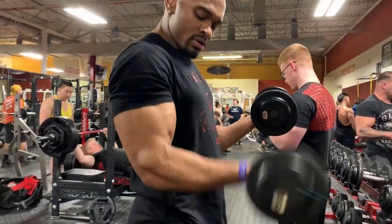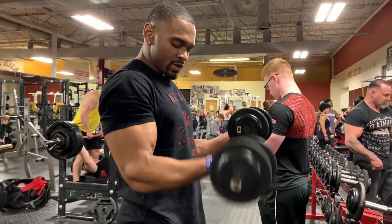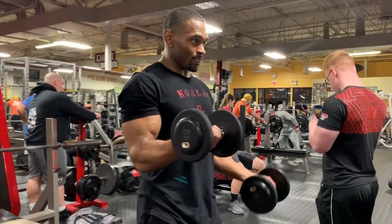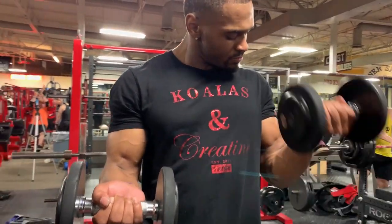We're doing an isometric curl here. We're holding one dumbbell in an isometric position at about a 90-degree elbow bend, doing 10 reps with the other arm, then repeating on the opposite side. Repeat that three times and that's one set.